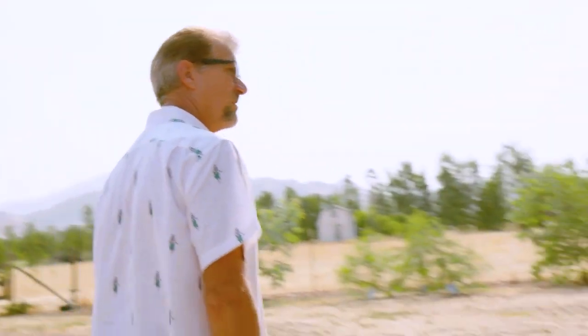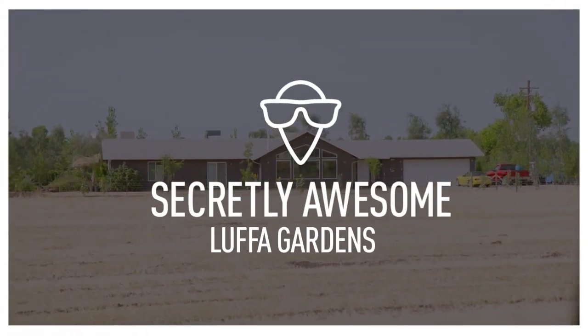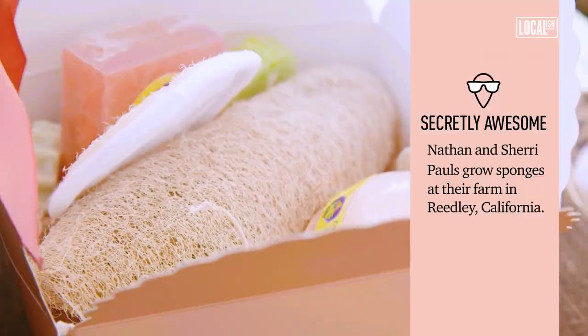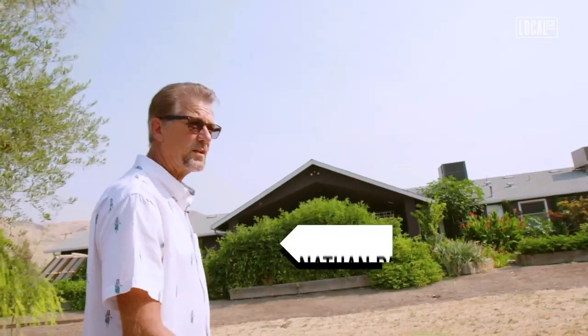They'll be walking by and they'll be going like this. The expression on their face is great. Their face goes all funny and they go, 'What?'